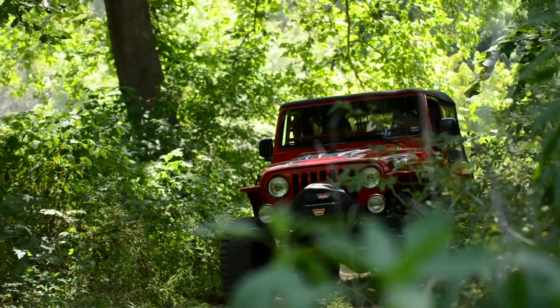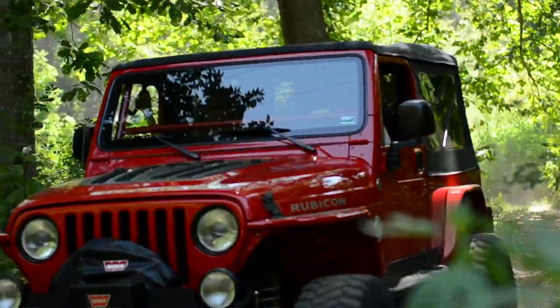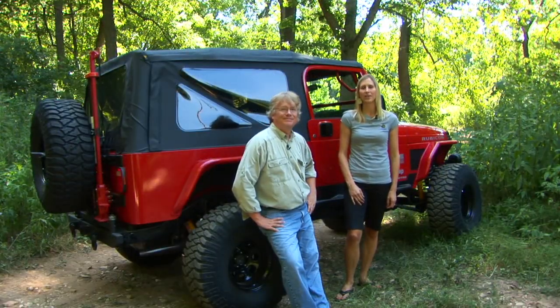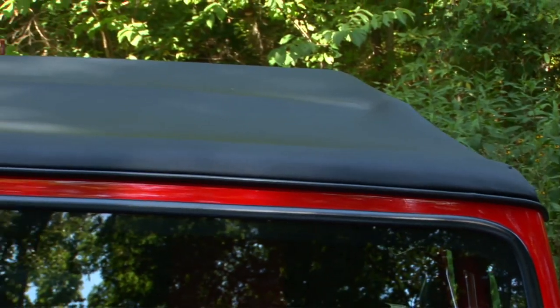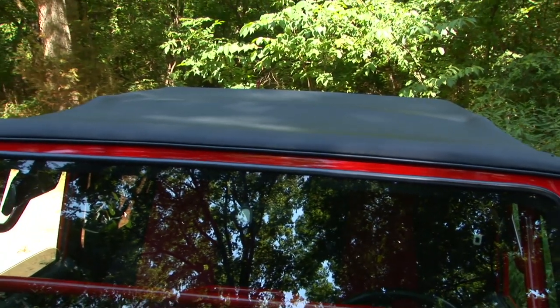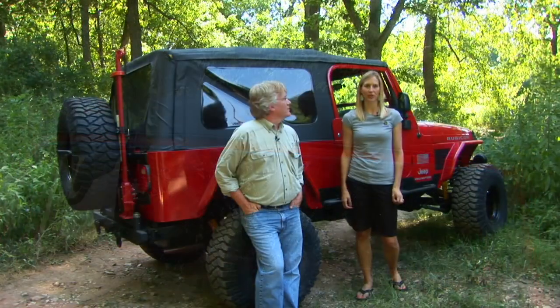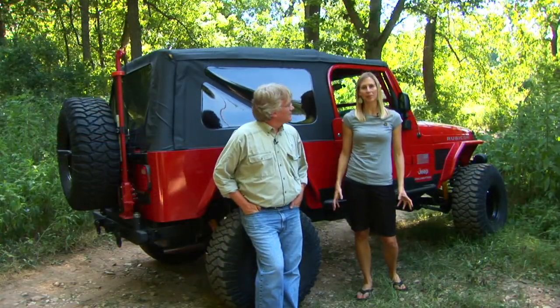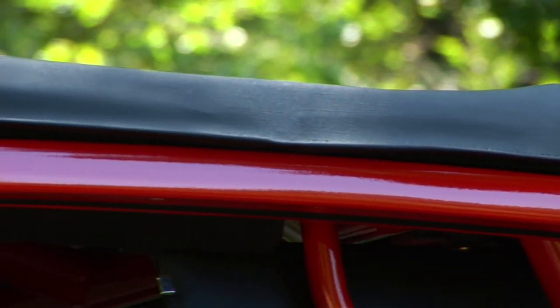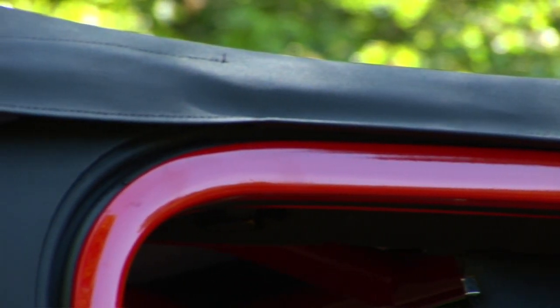Soft tops can last a surprisingly long time, but at some point they all need to be replaced if you want to keep your Jeep looking nice. I'm Britta and this is Jeff with Best Tops Marketing Team, here to tell you about the Best Tops Replace-a-Top and the Sailcloth Replace-a-Top. If you've got a factory original soft top on your Jeep and the fabric is getting a little bit worn or tired, but the hardware is still in good condition, then Best Tops Replace-a-Top is just what you need.